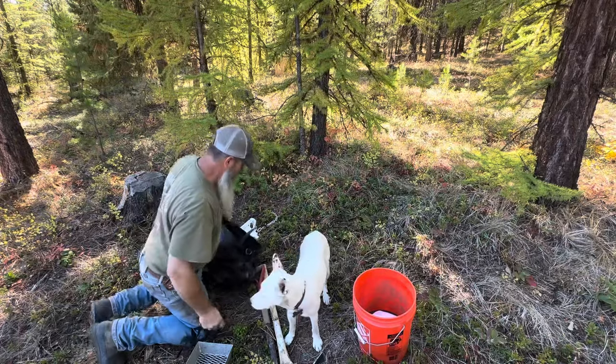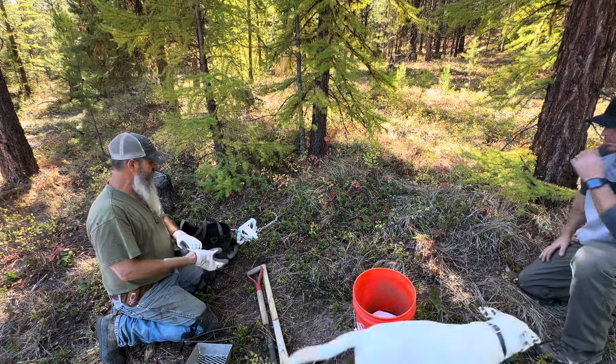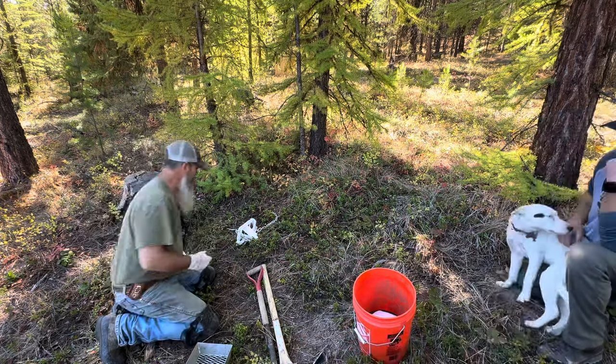I hope you guys enjoyed the mountain man show last night — I had a lot of fun filming it, really really good content with the moose and all of that. Dan's back and we found time to hang out again and talk about wolf trapping. I'm going to show how I do a wolf dirt hole set and maybe a couple different variations. I try to keep my videos not too long because people lose interest.